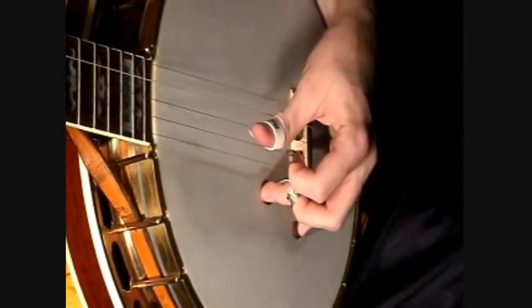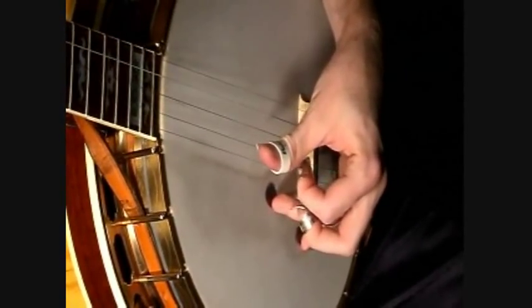And the B part, he puts his thumb pick on the second string and does the slide.